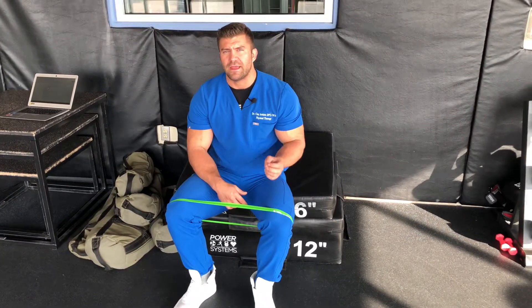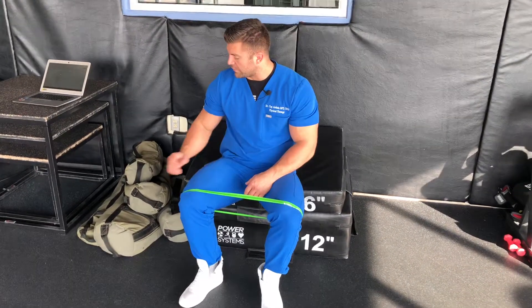Okay team, we're going to do some banded hip thrusters here. Feel free to add some resistance as far as putting something on your pelvis like a barbell, a kettlebell. We also have some sandbags here at this gym. Not a necessity — sometimes the body weight is enough.